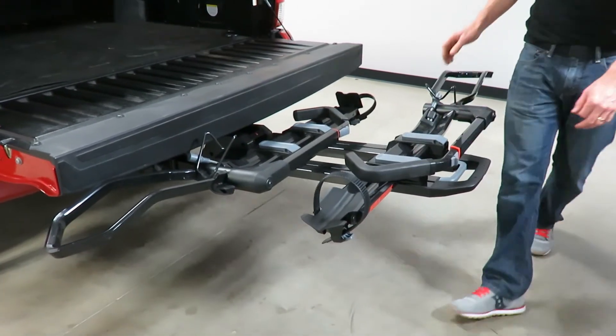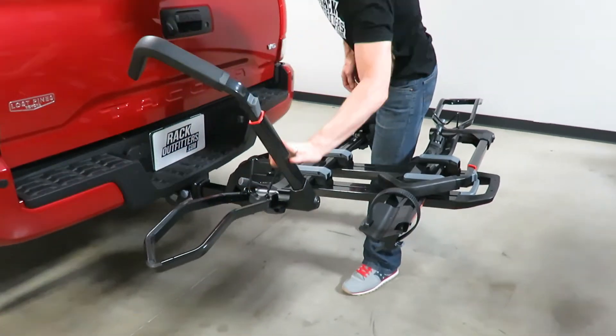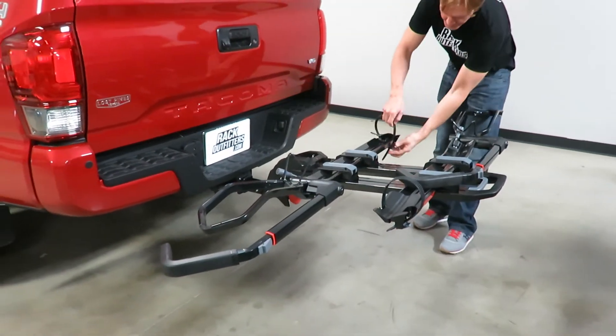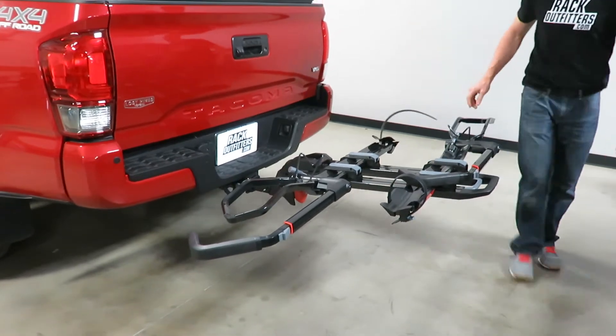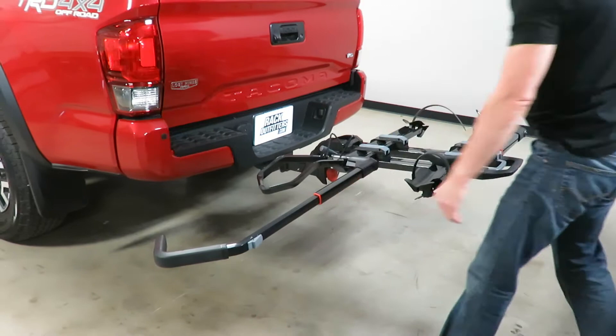Next we'll go ahead and load up a bike to the inside position. To do that I'll get the rack ready to accept the bike by opening up the rear wheel ratchet and extending out the front wheel hold-down hook.